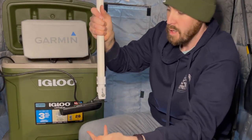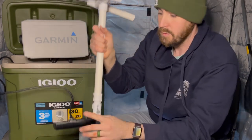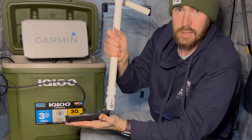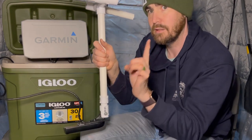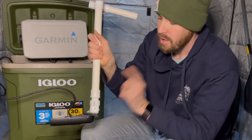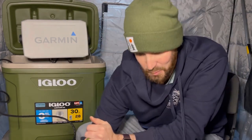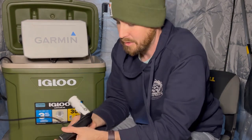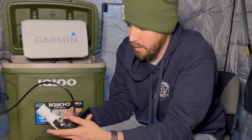I use my Chirp and DownScan at the same time. There is one trick though: if you're going to use this normal GT56 or GT54 transducer through the ice, you've got to make one special setting change — I'll show you that coming up. As far as mounting, the number one question I've had asked when I previewed this on social media is how do you build the transducer mount and get it to hold.